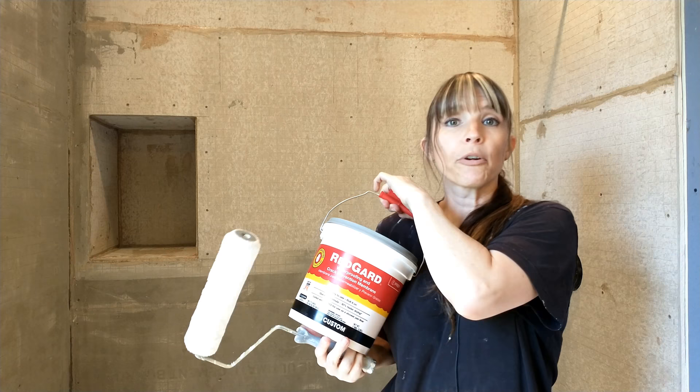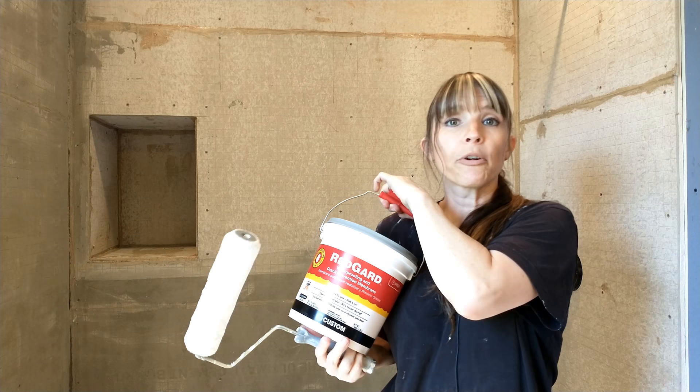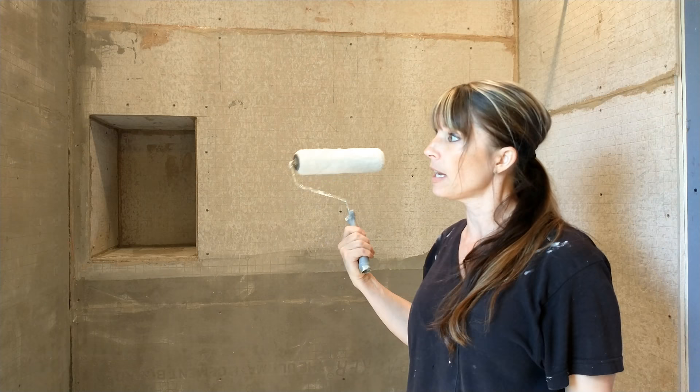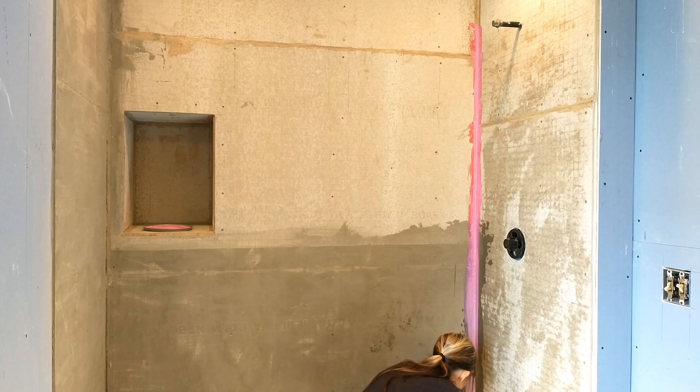Then I started doing some research and I thought, you know what, this is better. A three-eighths-inch nap roller and some waterproofing RedGuard — it is 4.9-star rated with thousands of reviews. And instead of that whole laborious process of the Schluter-KERDI, you roll this stuff on and you're done. So that is what we're going to be doing today.